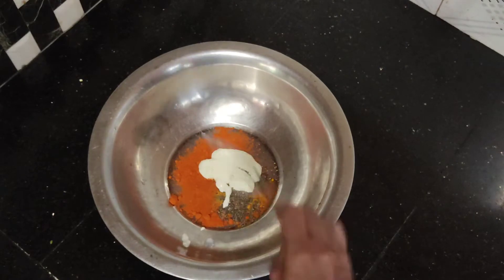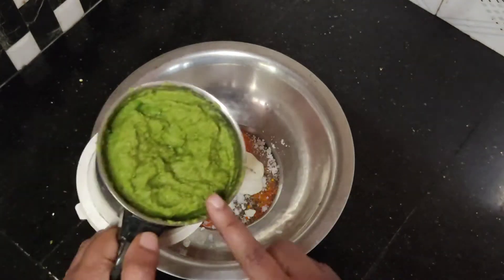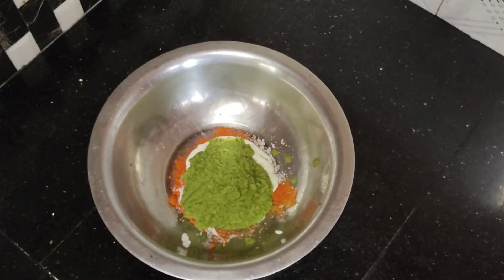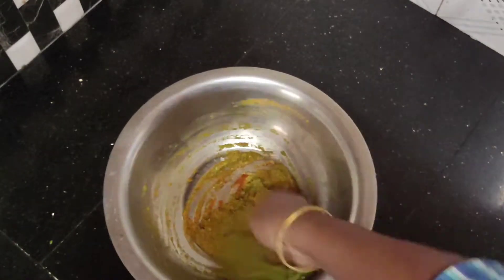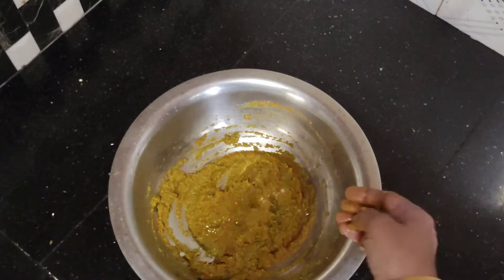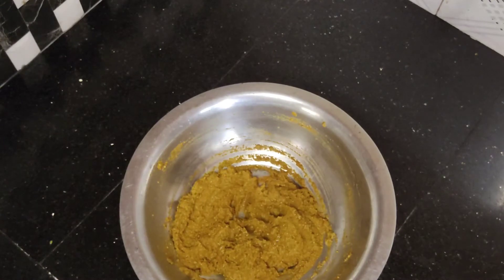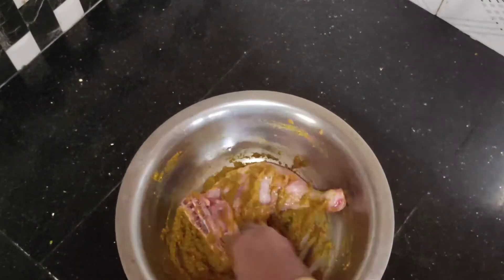Add a paste in the pan. Mix a tablespoon of sunflower. Put the masala in and add it to the pan.